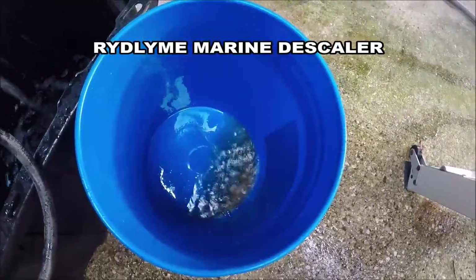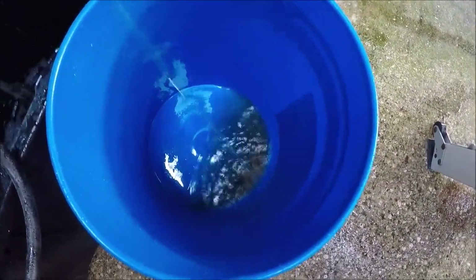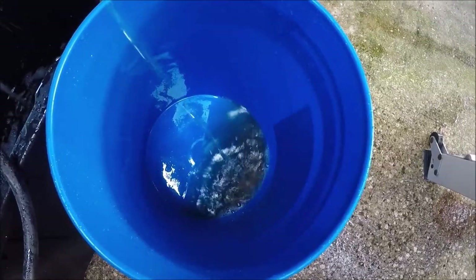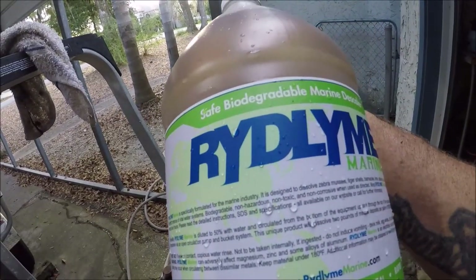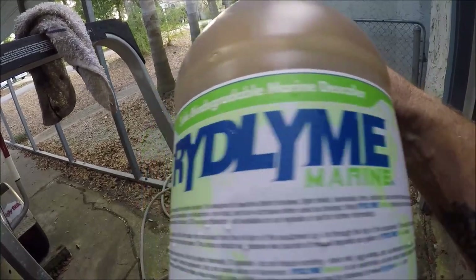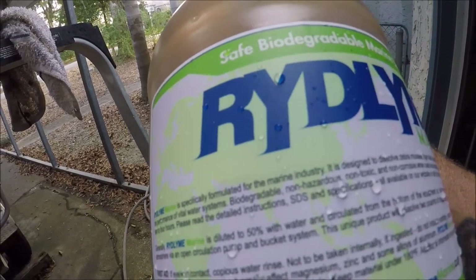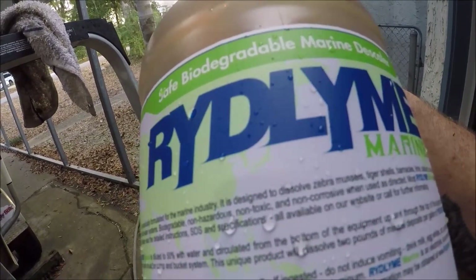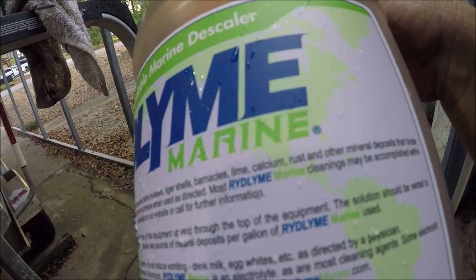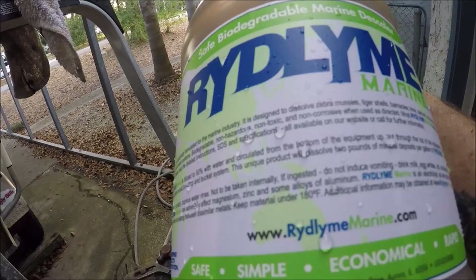If you're not familiar with RIDLINE — I took my anodes and threw them in the bucket where the pee water — the tattletale water — is coming out. I'm going to let them sit in there and you're going to watch how clean they come out. They'll come out smaller but nice and clean after soaking. Specially formulated for the marine industry: dissolves zebra mussels, tiger shells, barnacles, lime, calcium, rust, and other mineral deposits that hinder performance in vital water systems. It's biodegradable, non-hazardous, non-toxic, and non-corrosive when used as directed. Most RIDLINE marine cleanings must be accomplished within two to four hours.